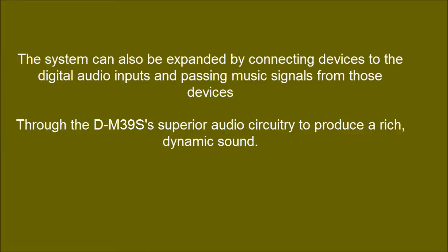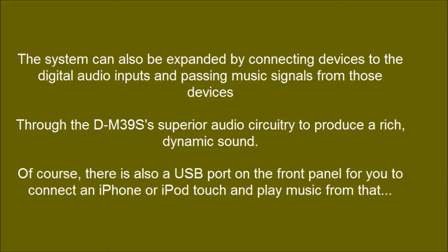Through the DM39S's superior audio circuitry to produce a rich, dynamic sound. There is also a USB port on the front panel for you to connect an iPhone or iPod touch and play music from that.